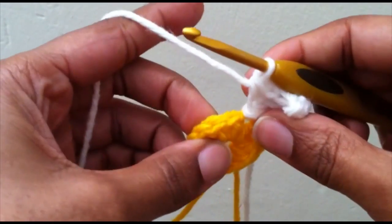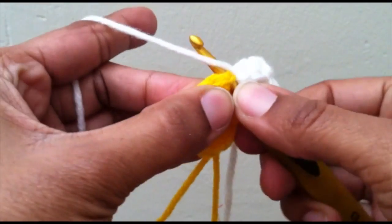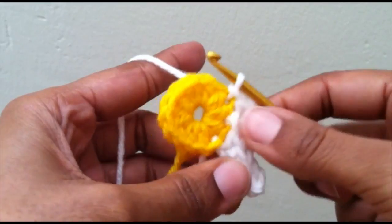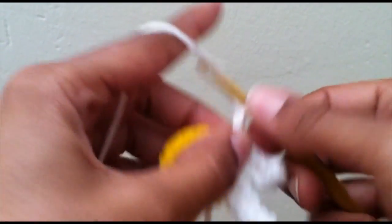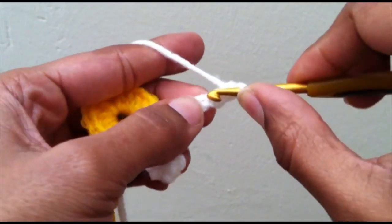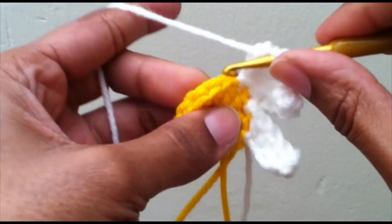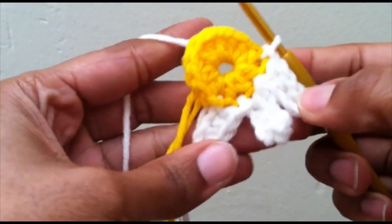Find your next stitch and go ahead and slip stitch your petal in place. You're going to do that all the way around and you should end up with twelve petals. Chain up five, skip your first — that last turning chain you always skip — so that leaves you with four on the way back. Find your next stitch, slip stitch it there.